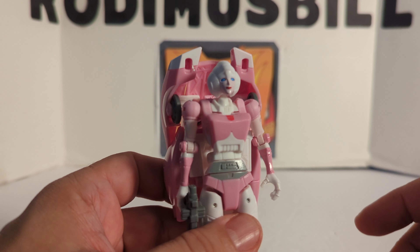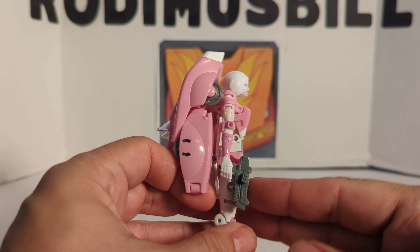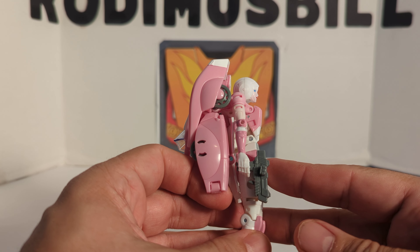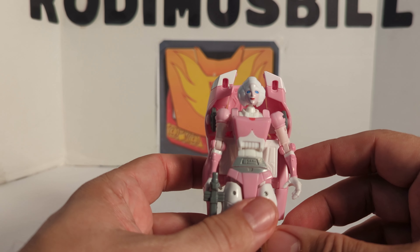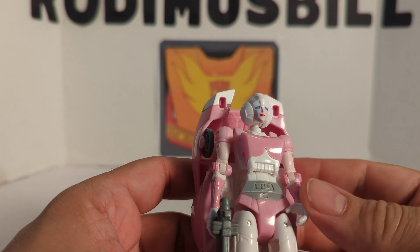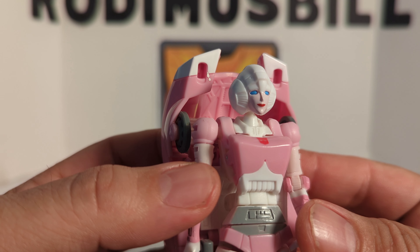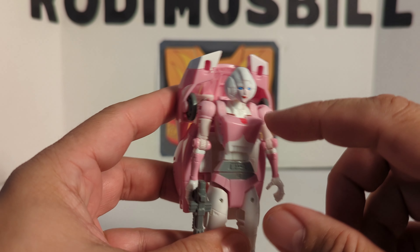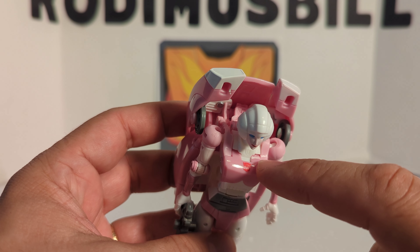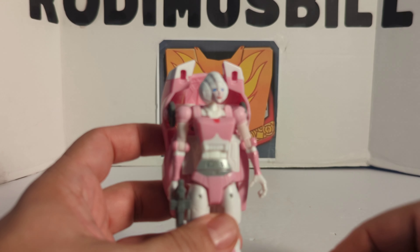Now let's get to RC and take some good looks at her. I don't like the head — it looks like she's sticking her neck out too far. It just doesn't sit right on her, not like the Earthrise does. She's got blue eyes, red lipstick, her face is shaded a little pink, she's got the white head with the Autobot symbol. You can already see a stress mark right there because when I transformed it, this little piece fell and popped out. You've just got to be careful.